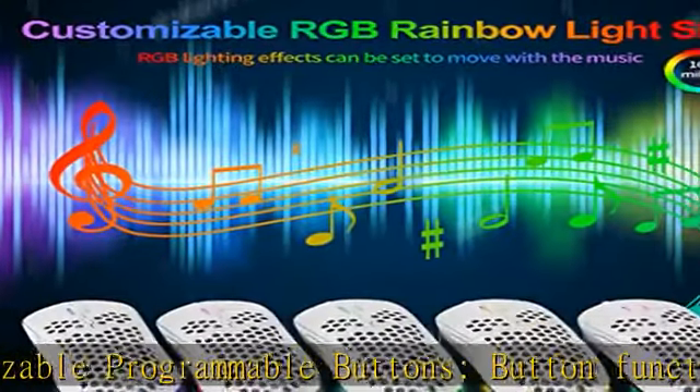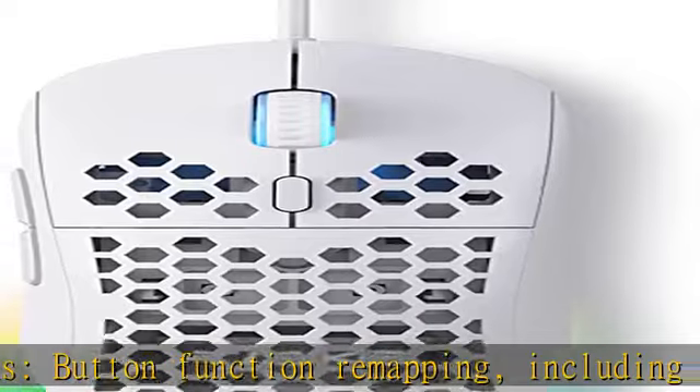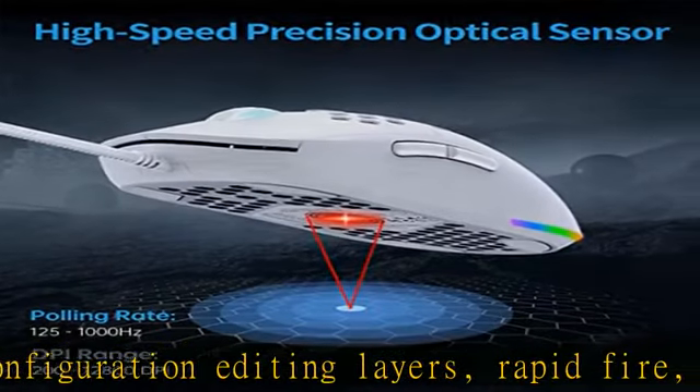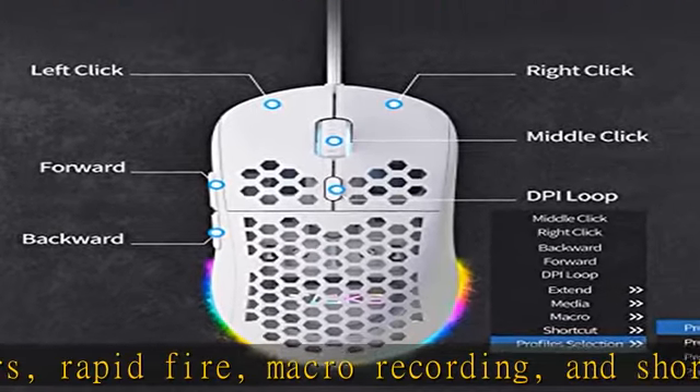Highly customized driver software: with TMKB's powerful driver software, you can remap the functions of mouse buttons, record macros, configure editing layers, and customize the color of the RGB strips.